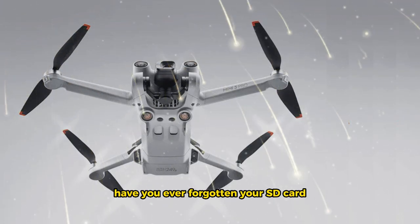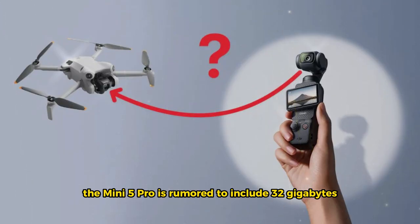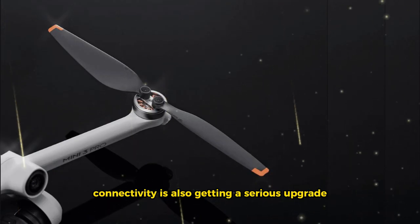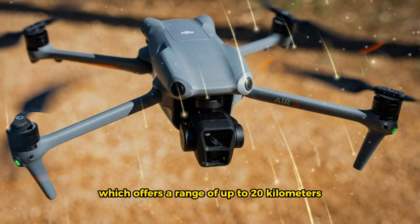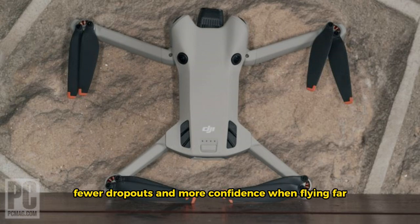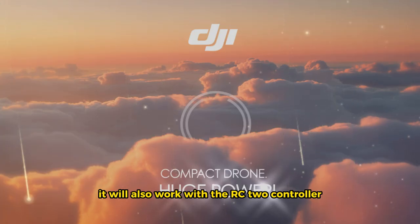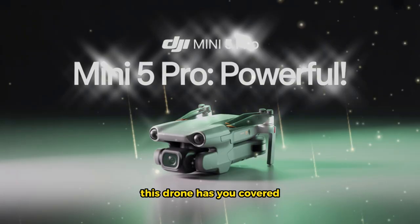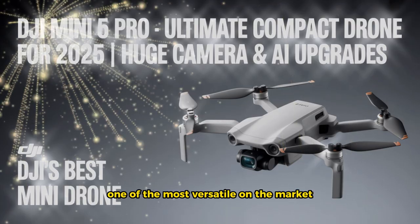Storage and connectivity. Have you ever forgotten your SD card and missed the perfect shot? DJI wants to fix that — the Mini 5 Pro is rumored to include 32 gigabytes of internal memory, giving you a backup even if your micro SD card is full or missing. Connectivity is also getting a serious upgrade: the drone will use DJI's O4 transmission system, offering a range of up to 20 kilometers — the same system found in much larger drones. That means better video stability, fewer dropouts, and more confidence flying far or in signal-heavy environments. It will also work with the RC2 controller, RCN3, and even the DJI Goggles 3.